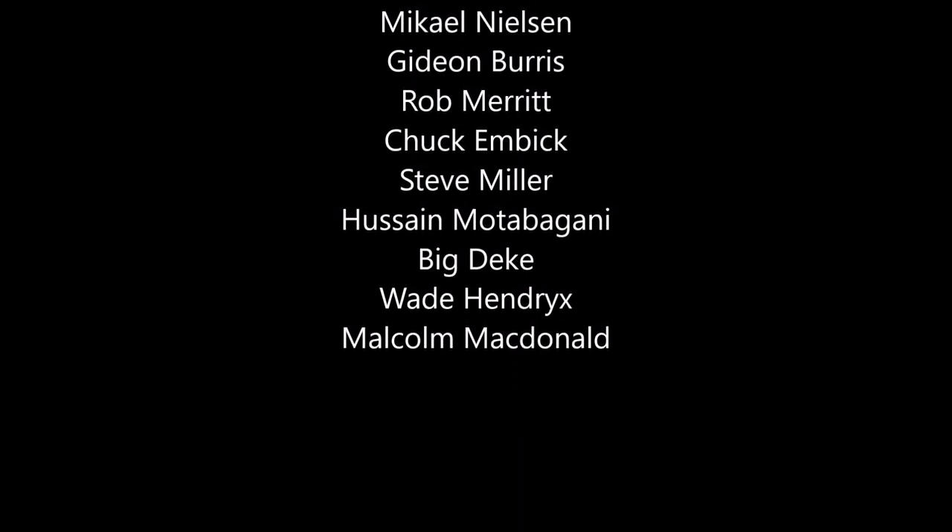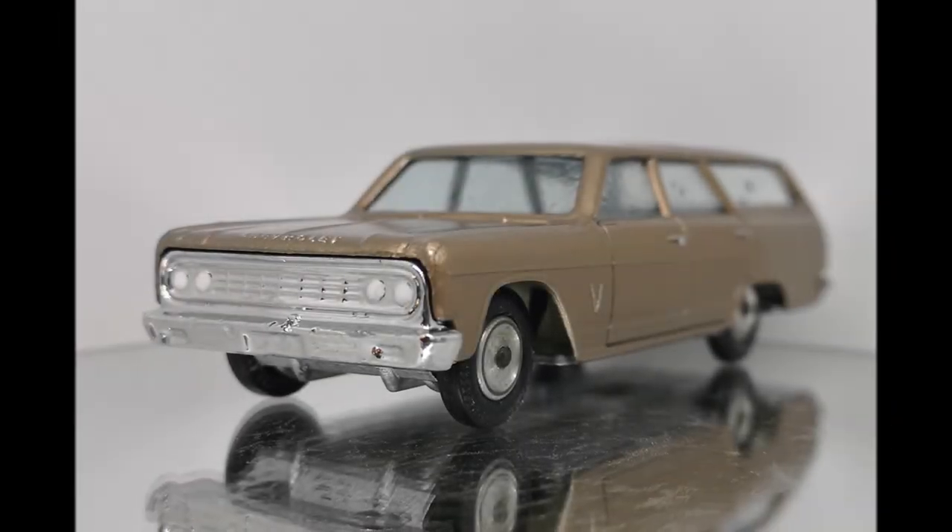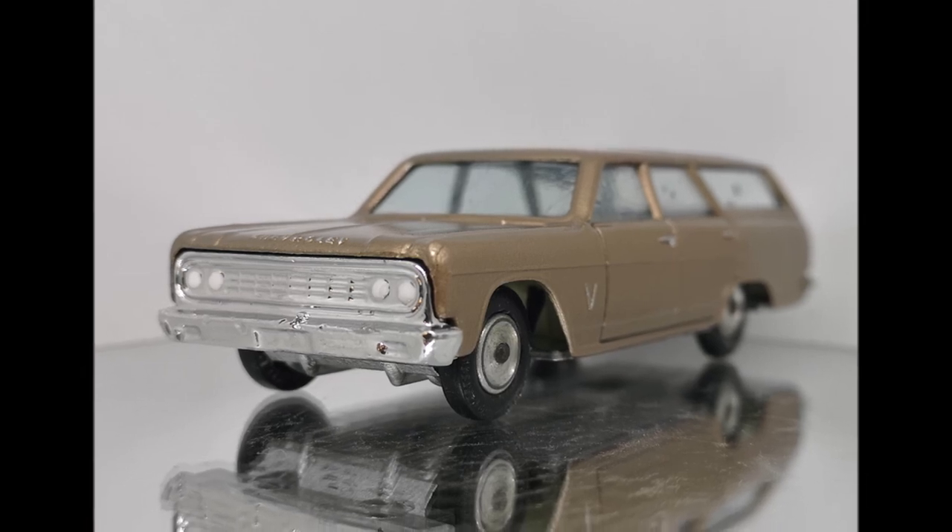Let me just take this opportunity to thank my amazing patrons, and thank you guys for watching. Hopefully you enjoyed this one, hopefully you liked it, and hopefully I'll see you on the next one.